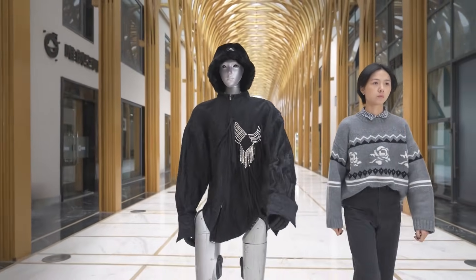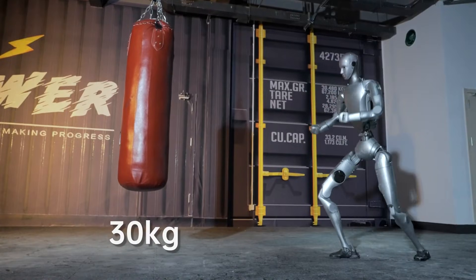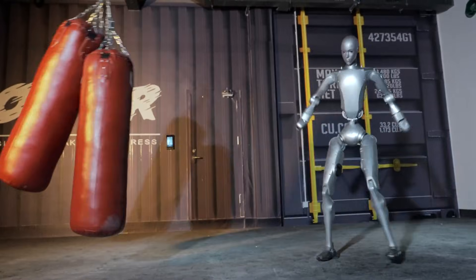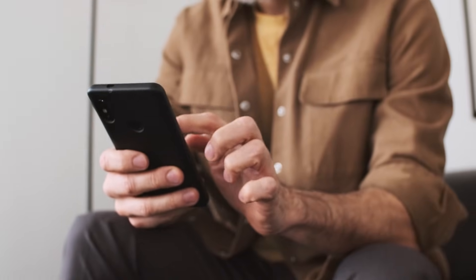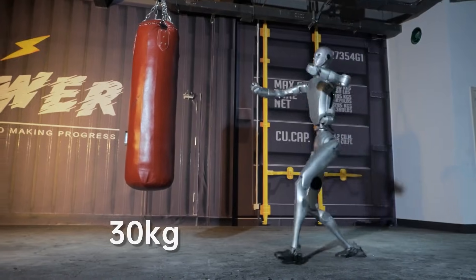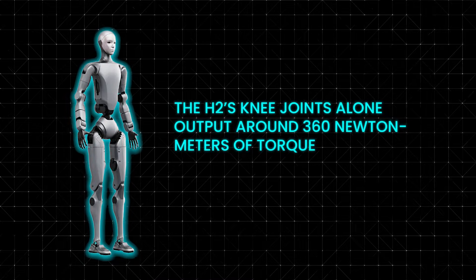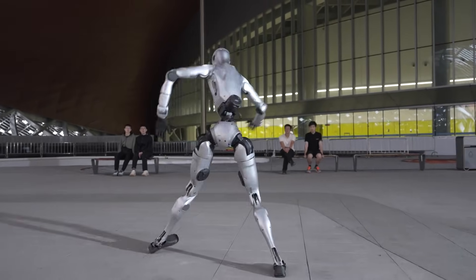Things escalate further when the test shifts to raw impact strength. Engineers place a 66-pound sandbag, about 30 kilograms, in front of the robot. One kick sends it swinging effortlessly through the air. They replace it with a heavier 132-pound bag, about 60 kilograms, roughly the weight of a small adult. The H2 strikes again, and the bag flies just as easily. Online reactions didn't take long — comment sections are already describing this as the Terminator era, with viewers pointing out that a strike like this could be fatal to a human. The H2's knee joints alone output around 360 newton-meters of torque, all packed into a 154-pound humanoid frame.